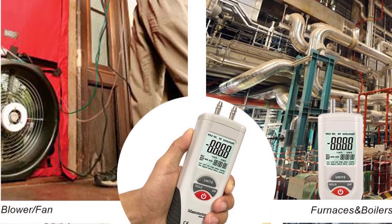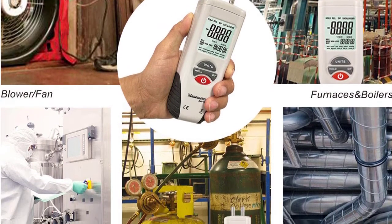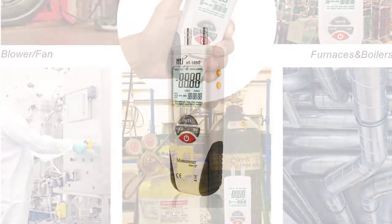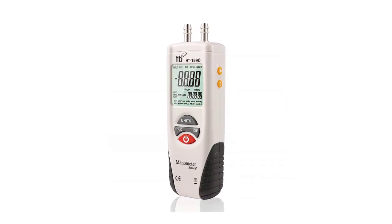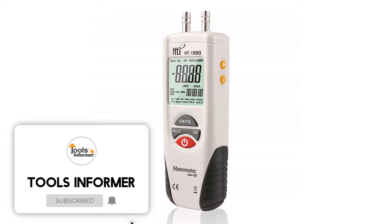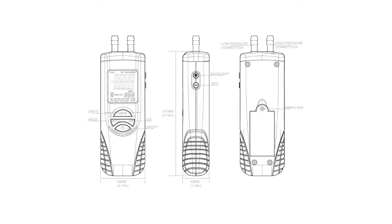It comes with an automatic power-off feature that shuts it off after 15 minutes when idle to prolong its battery life. It's a digital-based manometer that measures 6.5 x 1.5 x 0.87 inches. Its small-sized design makes it effortless to carry around. It uses just a single button for operating it. It is versatile and can measure 11 different units of measurements. It measures differential pressure and gauge in a range of plus/minus 2 pounds per square inch.